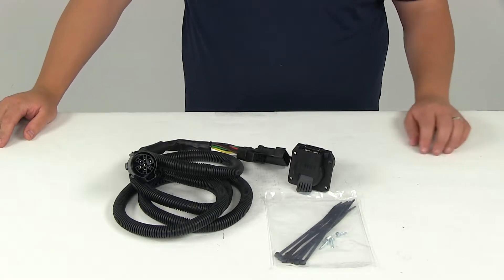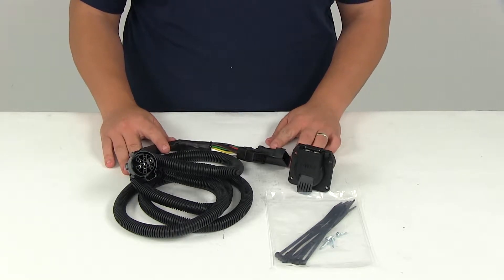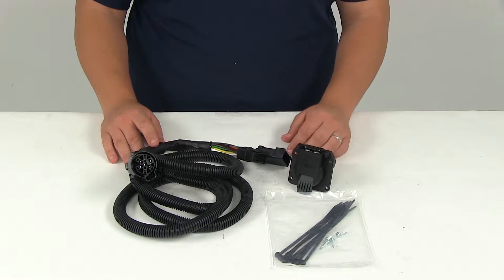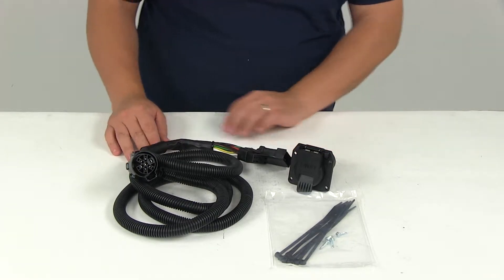Today we'll be reviewing part number C56071. This is the Curt fifth wheel gooseneck custom wiring harness with a 7-pole connector. You're gonna have seven feet in length to work with, which is going to be plenty of distance to reach from the bumper to your truck bed.